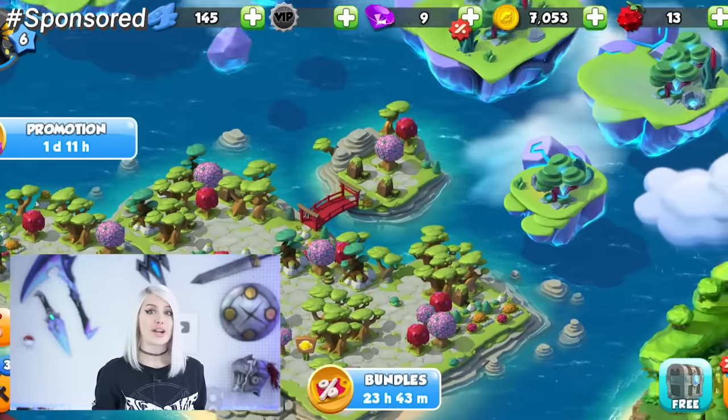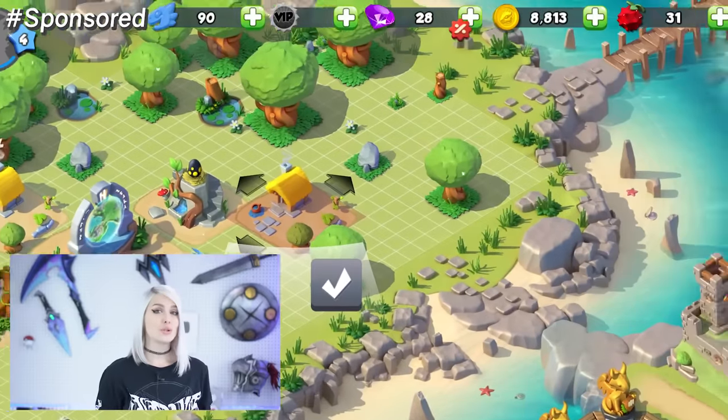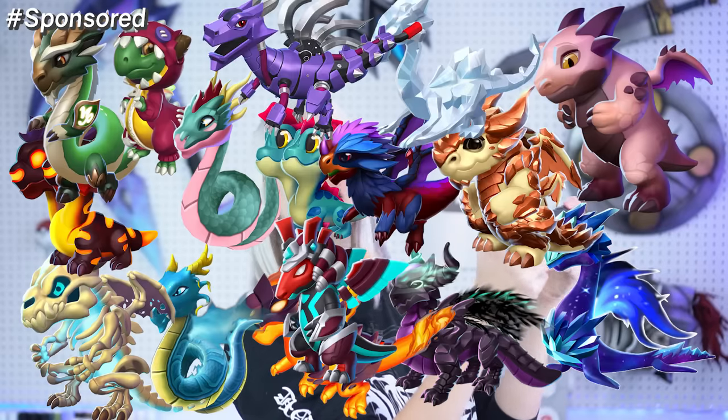And now a word from our sponsor. Do you like dragons? Because we like dragons — I mean, who doesn't? If you do like dragons, you'll want to check out today's sponsor, Dragon Mania Legends. It's a mobile game where you collect dragons, explore different islands and worlds, and battle villainous foes. Hatch baby dragon eggs, feed them to level them up, and they even give you gold when you pet them. Build your own base with dragon lairs to house your dragon army. The game is free to play with more than 600 unique creatures to collect. Check out the Dragon Mania Legends link in the description if you're interested.